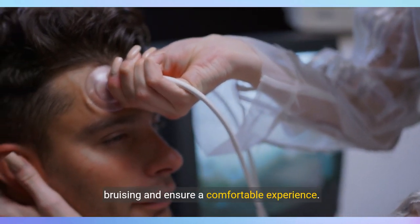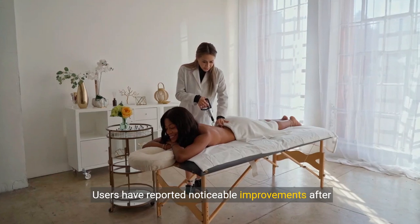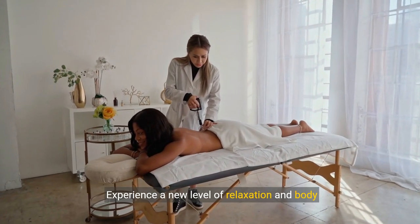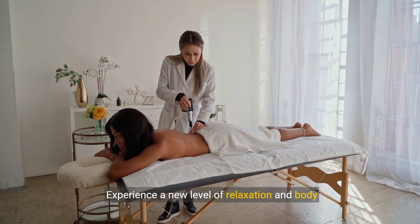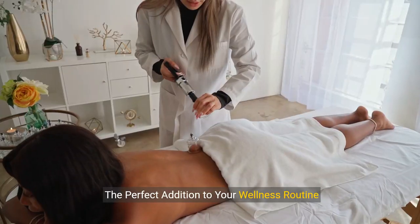Safe and efficient: engineered with user safety in mind, our device uses controlled suction to prevent bruising and ensure a comfortable experience. Real results, real fast — users have reported noticeable improvements after just a few sessions. Experience a new level of relaxation and body confidence with this powerful yet gentle therapy set.